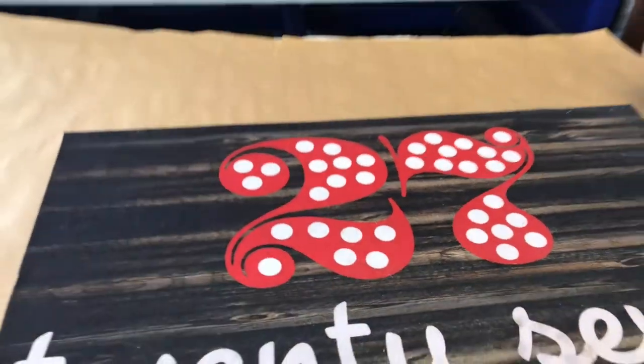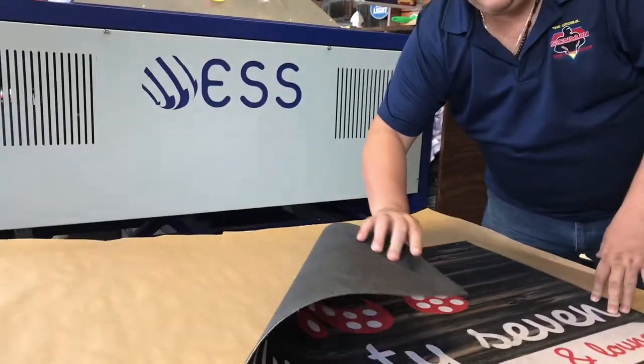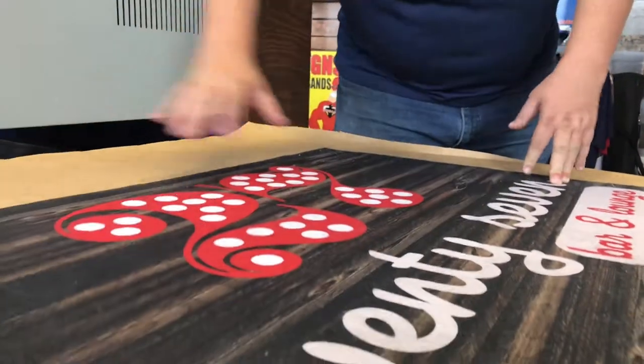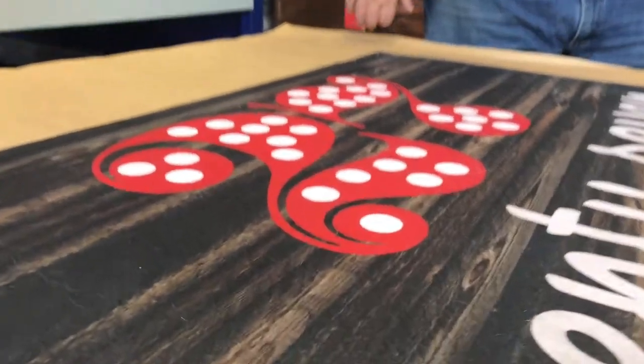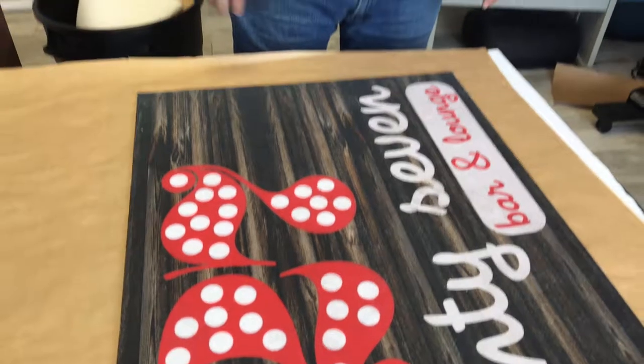What you're seeing right now is a sublimated floor mat. It has an anti-skid rubber backing, and on the front it's fully sublimated full color. You can create amazing designs, and it looks great at the front of your business, welcoming customers to your company with your logo on there.